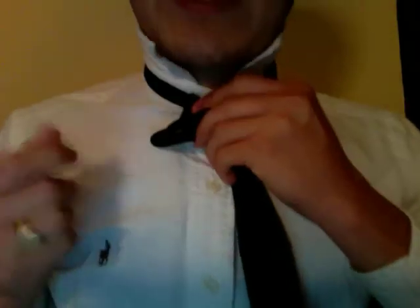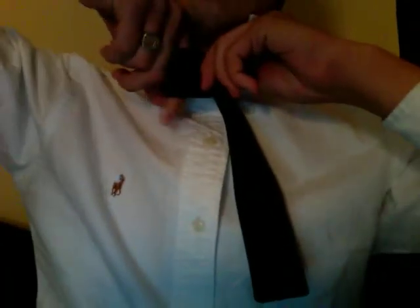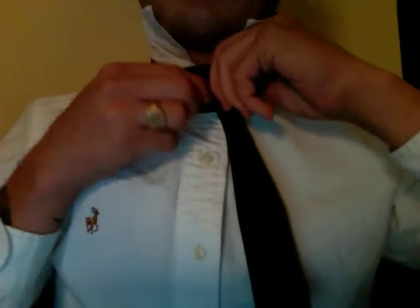We're going to fold this to kind of create a hole here — you see a little loop — and that's going to create the front of the tie.